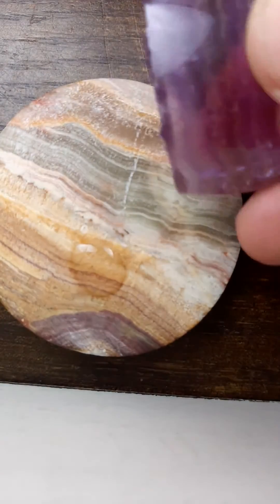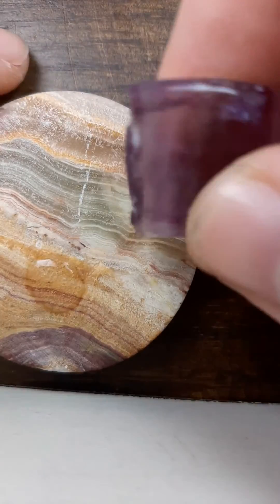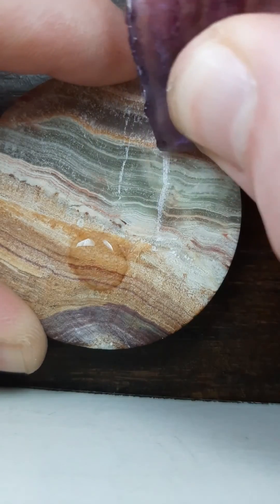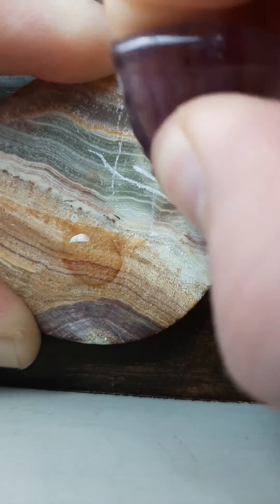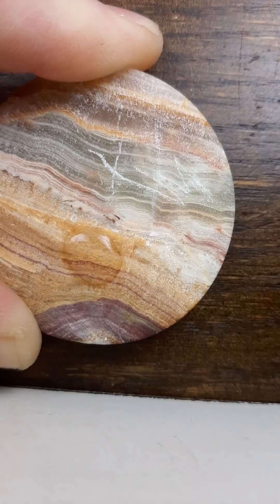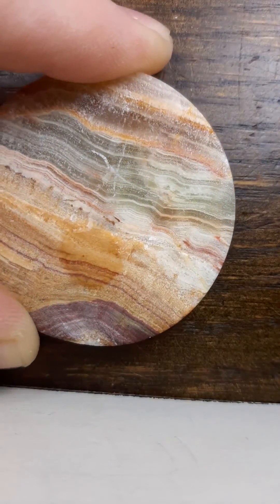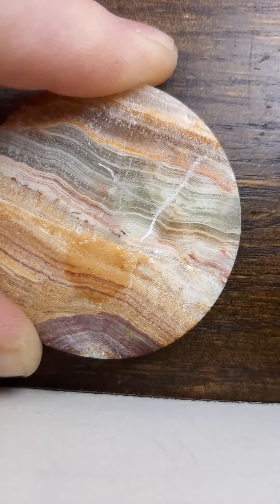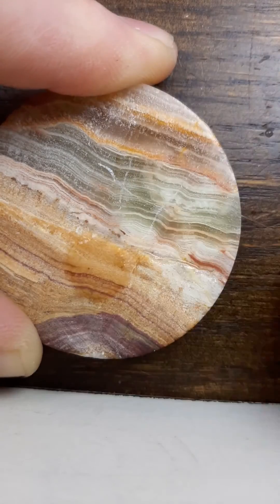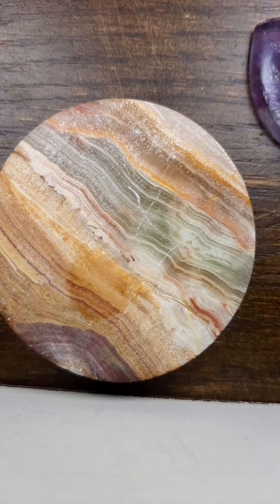This is a broken piece of fluorite, which is obviously a lot softer than onyx. As you can see, the fluorite is perfectly capable of scratching it. It's quite difficult to get a deep scratch, but there you go — perfectly capable of scratching it, which means that this material here, calcite, is softer than fluorite. Hope that helps.